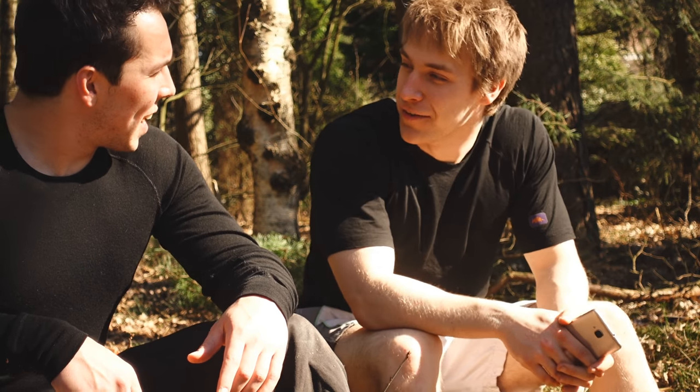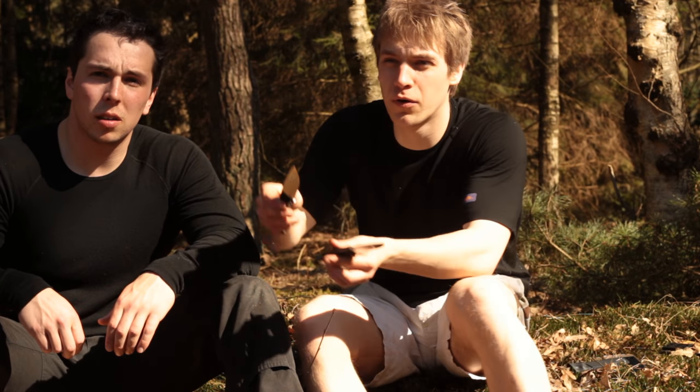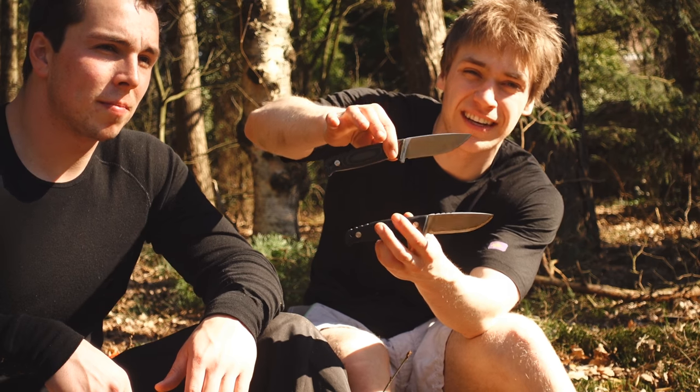Welcome to a new episode of Dutch Bushcraft Knife — a classic knife talk Q&A video. Stay tuned because we'll be giving away two knives in this video.